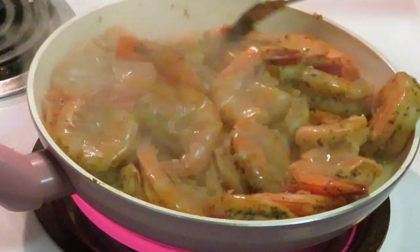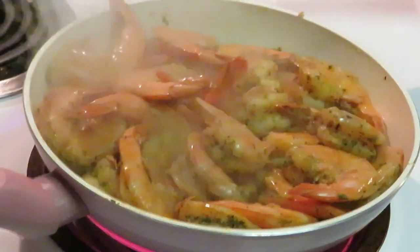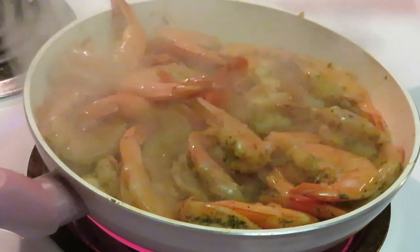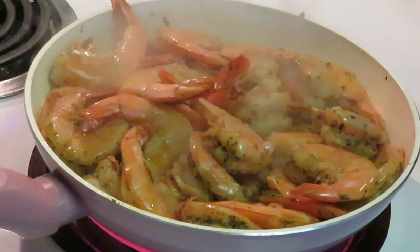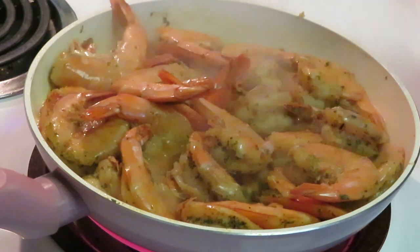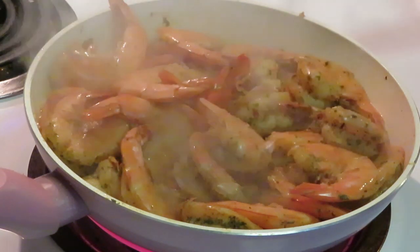Look at them shrimps — let me cut my heat down a little bit. Don't do too much with my shrimp, y'all. Oh, y'all see them shrimps? Don't they look amazing? I already got parsley on the shrimp so I don't need to add more. Let me check on my grits — oh yeah, nice and hot. Keep them stirring up so they don't stick. I don't like no lumpy grits, so I gotta keep the grits stirred up.